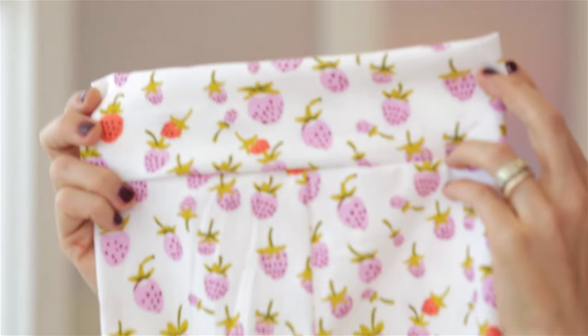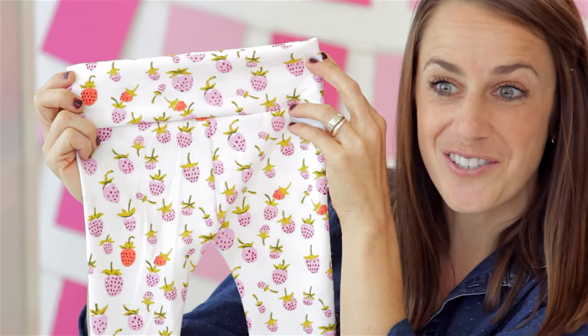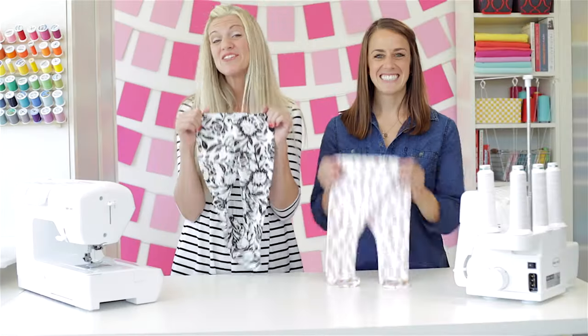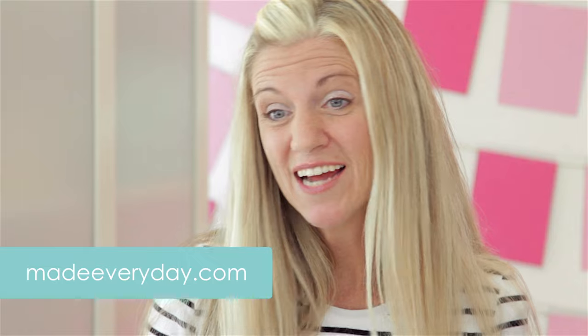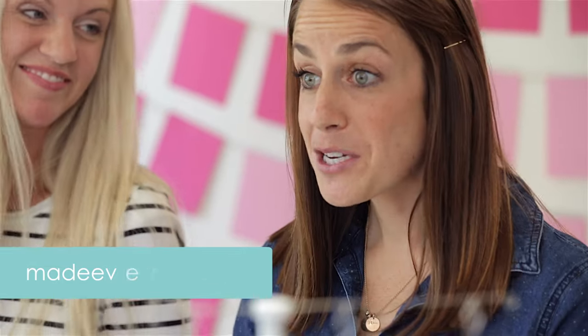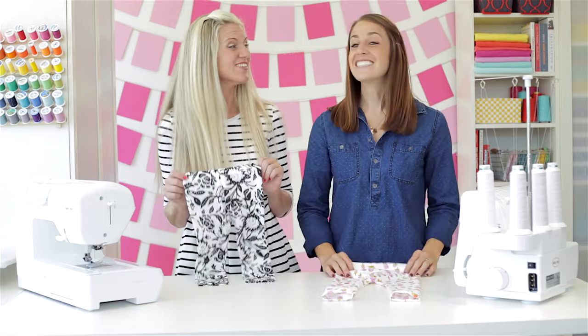And look at that — we have a finished pair of leggings with a yoga waistband, a cool cuff hem, made using just a serger. And there you go: two cute pairs of leggings, one made on a serger and one on a sewing machine, in just a small amount of time. For more ideas and tutorials, visit MadeEveryDay.com. For more information about sewing machines or sergers, visit BabyLock.com — where it's all for the love of sewing. Let's go try these on our girls!